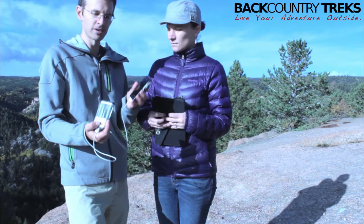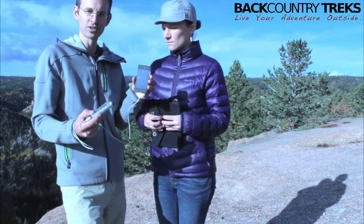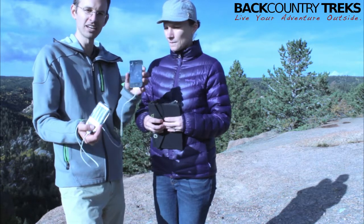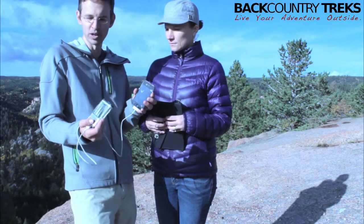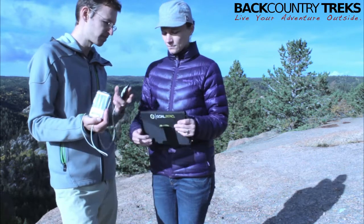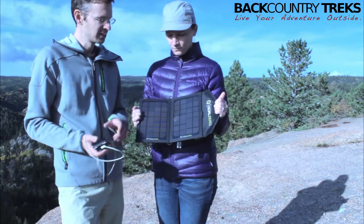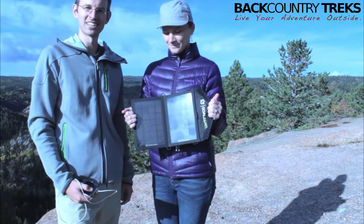The cool thing is that this battery pack will charge my phone one to three times on a single charge, depending on the phone. I haven't tested to see exactly how many times, but it's got plenty of juice in it. So this is the Guide 10 battery pack — you can pair it with a Nomad 7 or a lot of other stuff. I'm Justin Lucas-Savage, and this is Christine from Backcountry Treks.